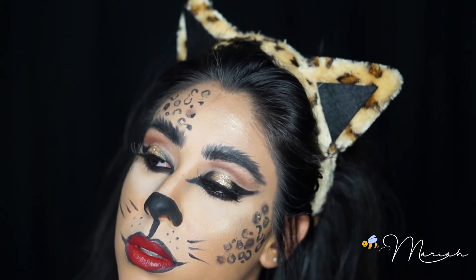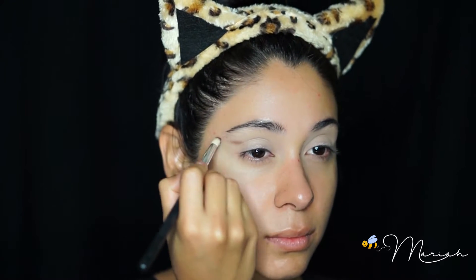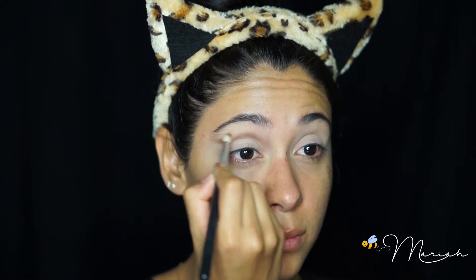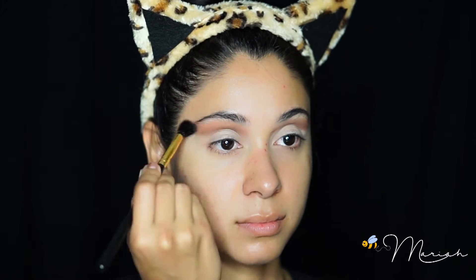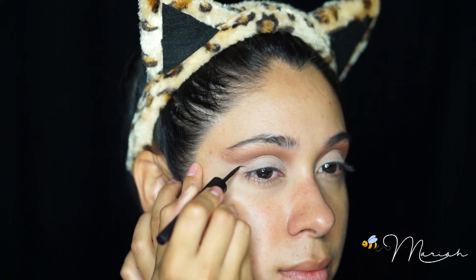First, as always, I'm priming my eyes. I'm now applying the shadow brulee all over my lid. I'm using the shadow brown down to create the cut crease for my cat eye, using a blending brush and the shade brown script. I'm now blending out my cut crease.